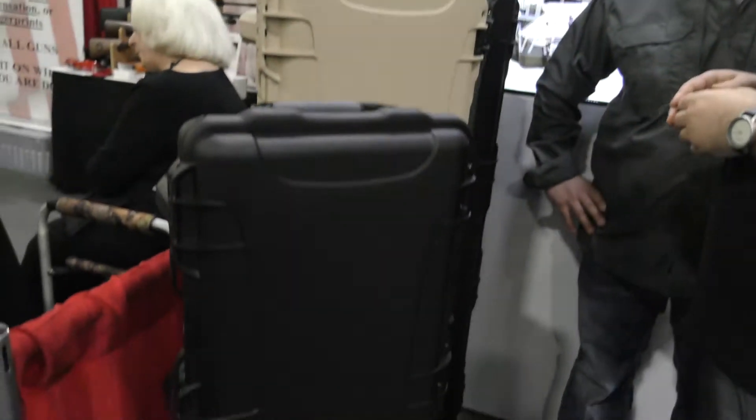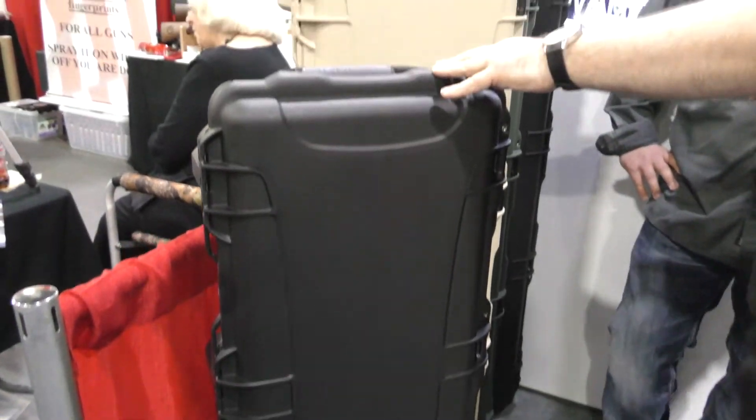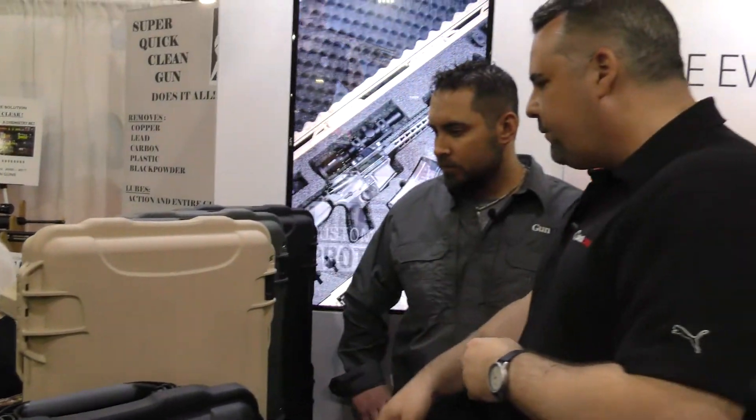These are long gun cases. We have two different sizes: the standard 990 version fits one long gun or rifle, and the bigger size fits two different rifles inside. So no matter what type of shooter you are, how many firearms you have or need to travel with, or what kind of gear you have, Nanook has a solution for you.